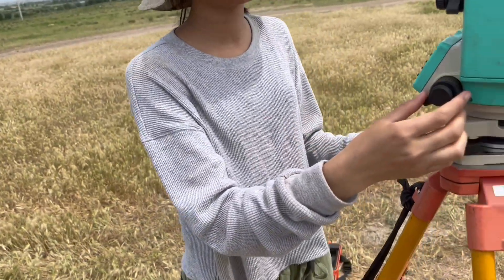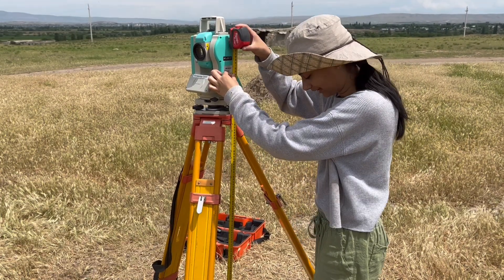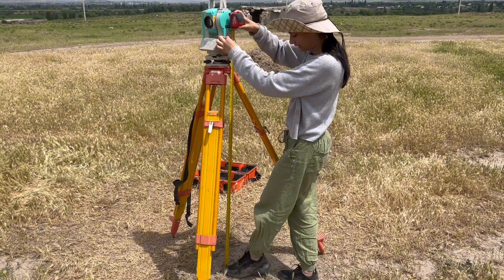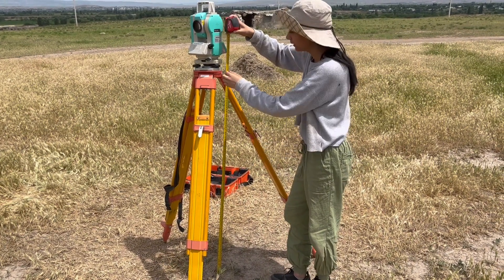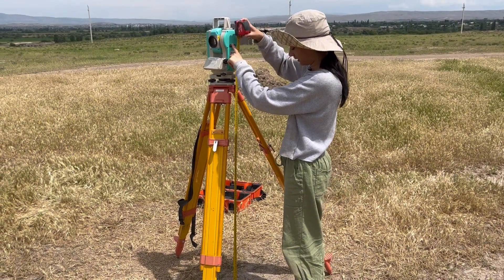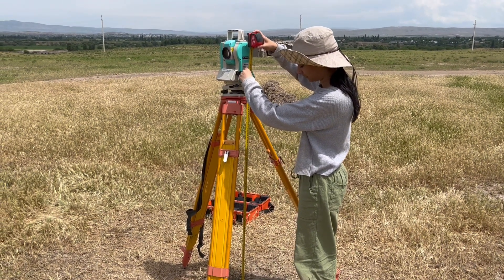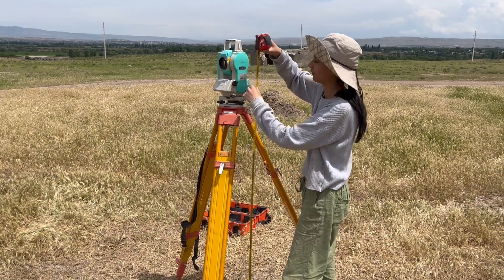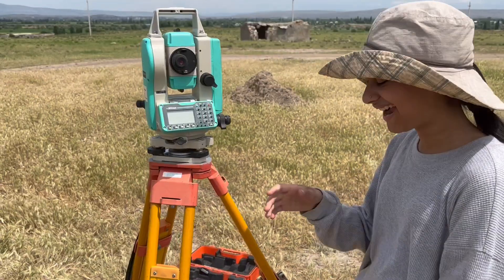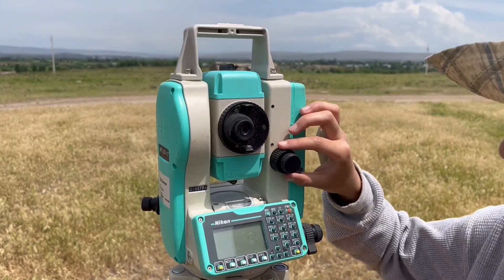Now that we know it's all locked and set, we can start turning it on and actually taking our points. The first thing we're going to do is take our measurement from the already established coordinate, marked by a pin, to the height of the instrument, which can be marked with this crosshair over here on the side of the total station. You'll just take a measurement tape, line it to the pin and the crosshairs, and lock it. Record your measurement — it's 145.